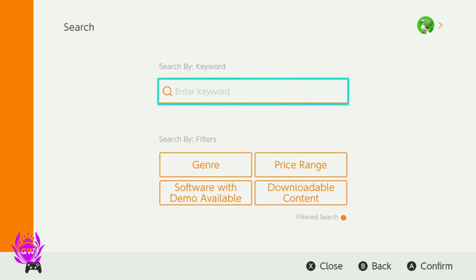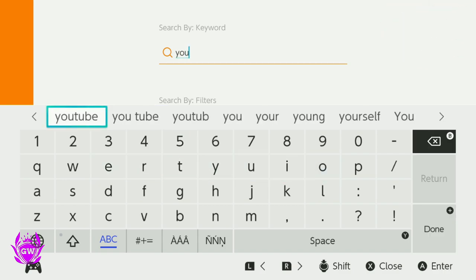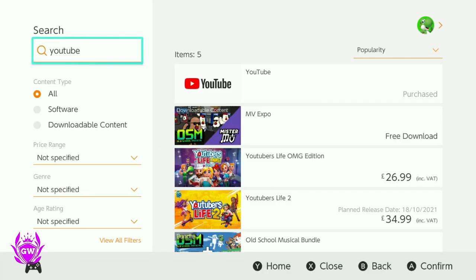Press A and it will take you over to the search bar. Press A again and the keyboard will pop up, then just type in YouTube. It gives you suggestions at the top, so select YouTube and then press the little plus button on your controller to search, and there you go.